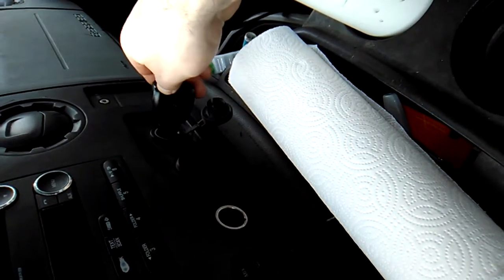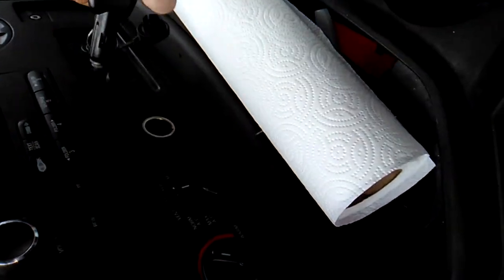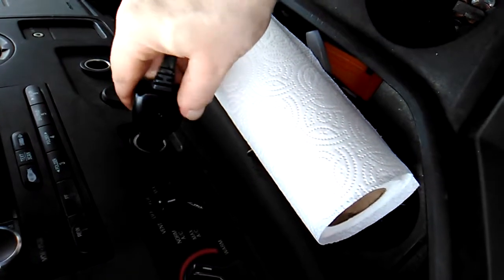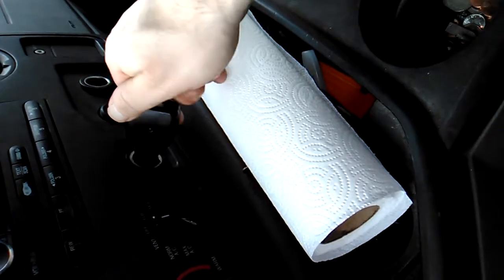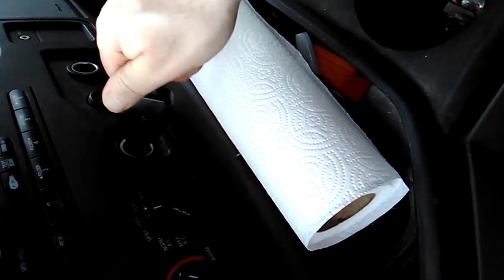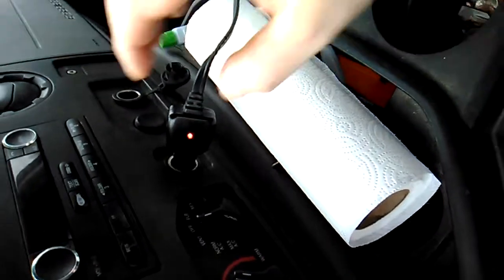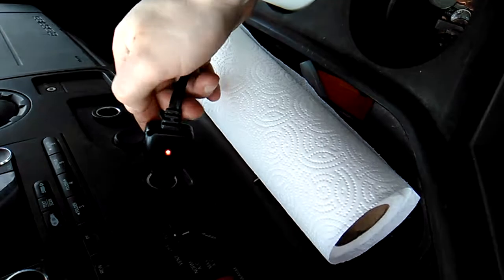This one still works. Let's see if this one works. It doesn't work — okay, so it didn't work. I had to move it a bit.